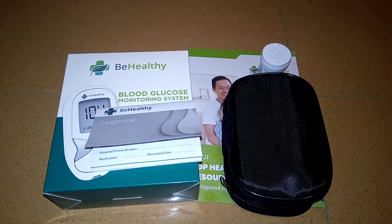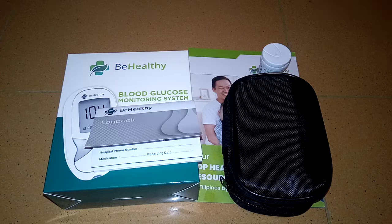Hello everyone, this is Zee from The Caregiver Search. Today's video I will show you how to use this blood glucose monitoring machine from Be Healthy Philippines. They sent me this set just to try their product, and I already tested it on my client, my neighbors who are diabetic, and my mom. I'm very satisfied with this product and I definitely recommend it.